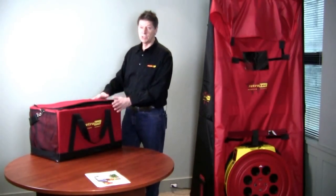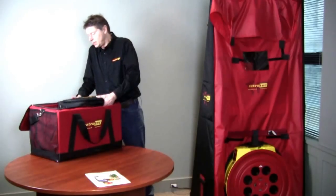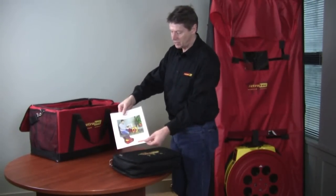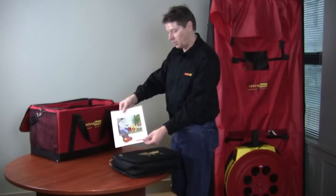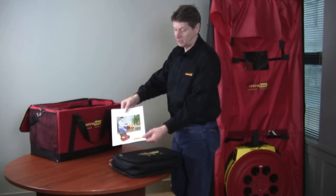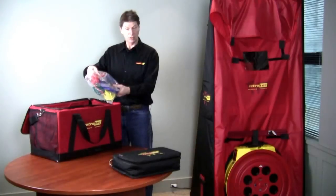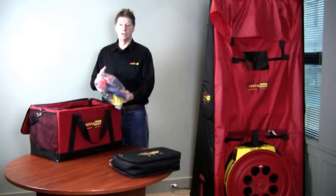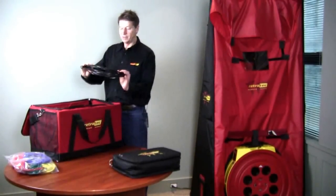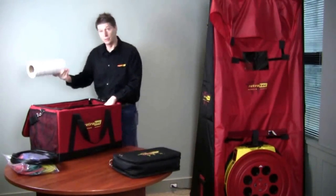Starting even with the case — the case is custom designed for this unit and fits it perfectly. The first thing we see in here is our digital gauge case. Inside the case we have a very generous bundle of spare tubes of all different colors. There are four different colors, and all the connections on our equipment are color coded, so color goes to color, which makes hookup really simple. We have a very heavy-duty 25-foot power cord, and we also give you a roll of grill mask for sealing registers. And this is the duct tester itself.